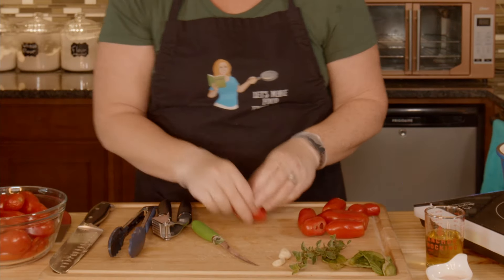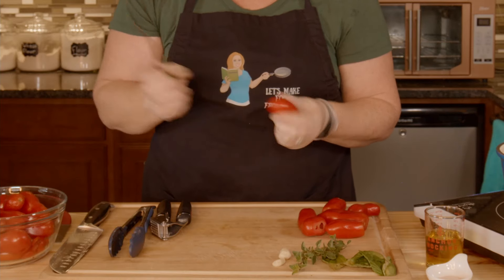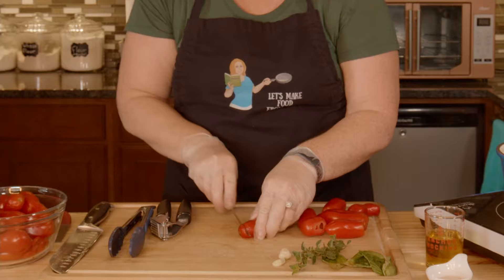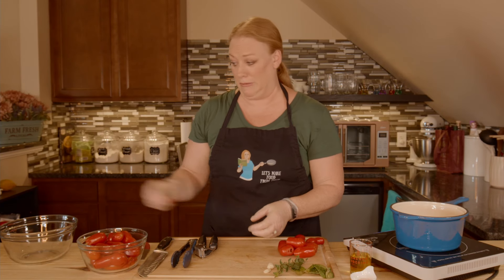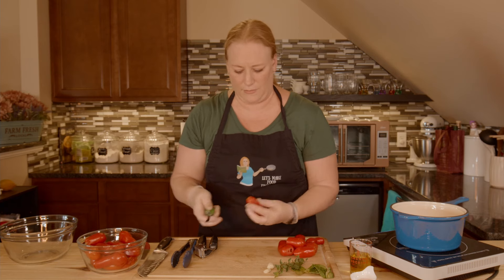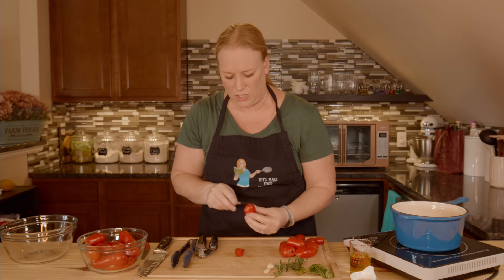That's already boiling. To remind you, we're going to make an X on the bottom of your tomato and cut the tip off. They weren't all picked at the same time so some of them are like 'eat me quick.' This one I'm going to cut the whole top part off because I just want it to be really fresh and good.